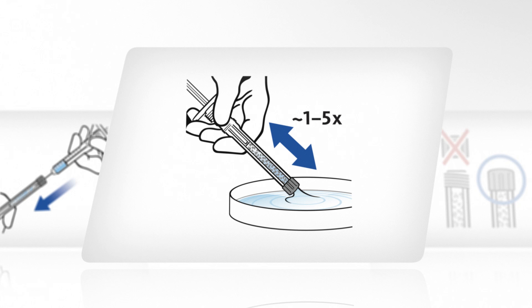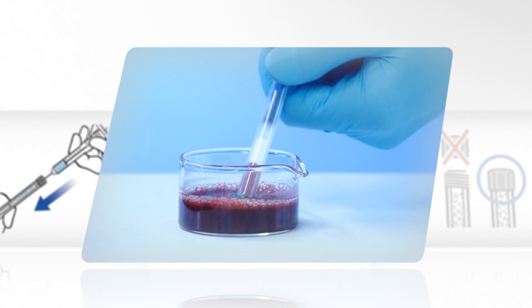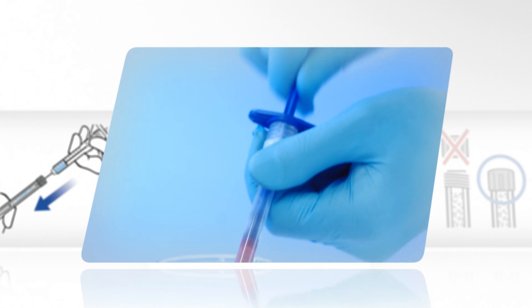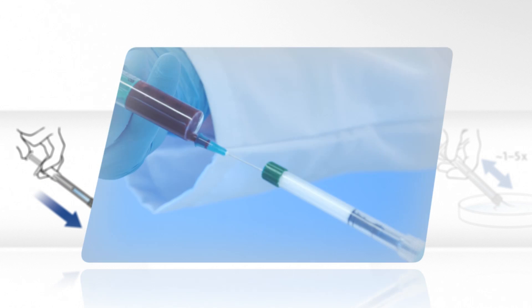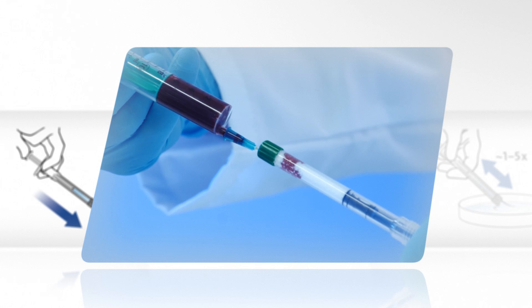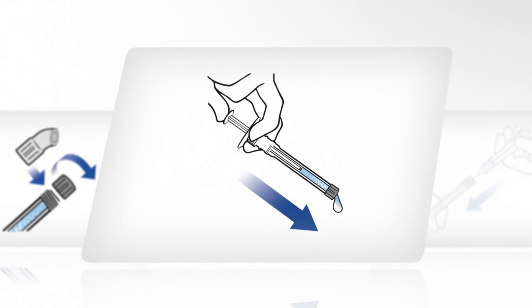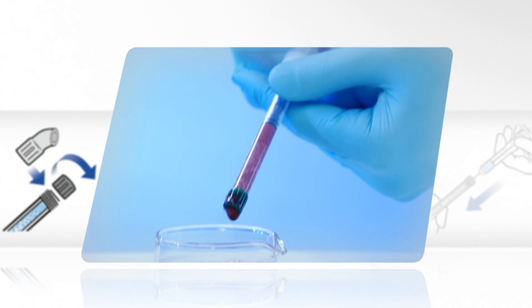Draw up either sterile physiological saline solution or patient blood. Alternatively, use a separate syringe to moisten the Geistlich Bio-Oss. Remove excess fluid by gently pressing the plunger.